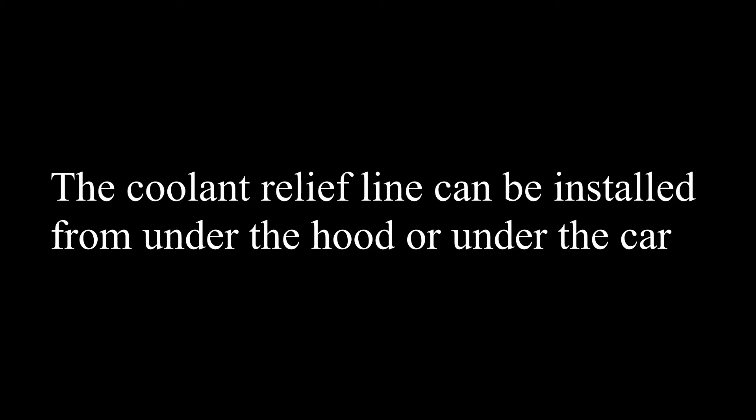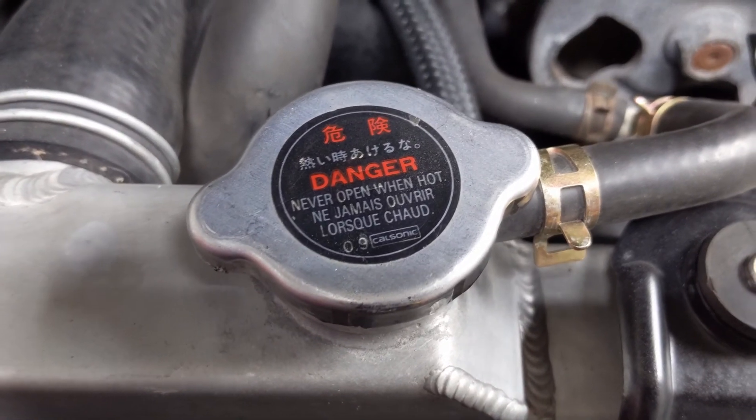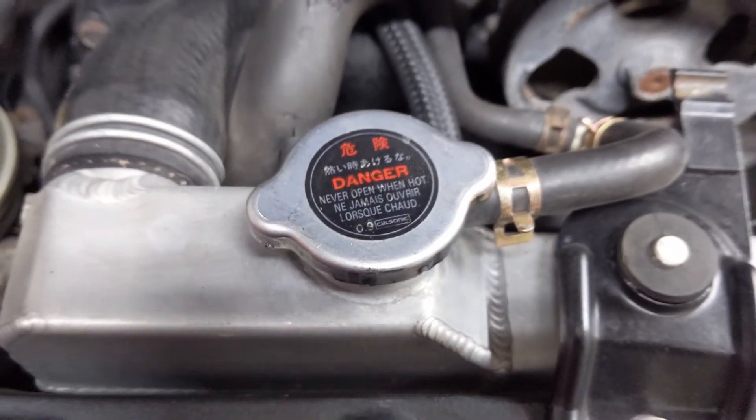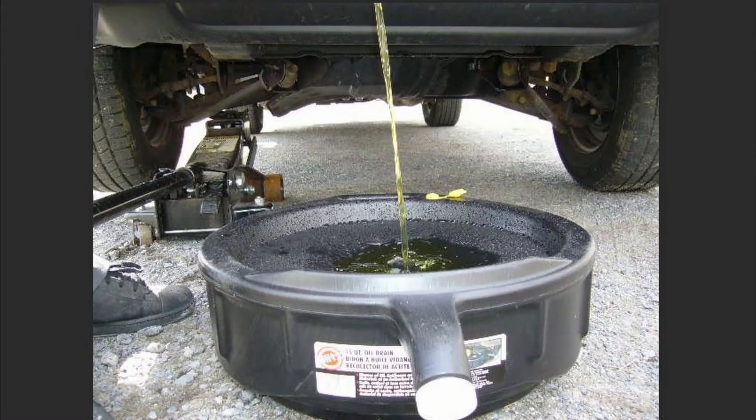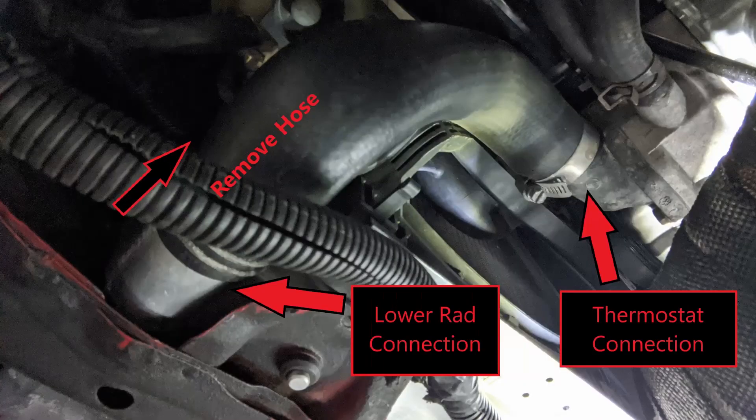For the install, you only want to do this when the car is cold — not hot, not warm, but cold. Hot coolant can be very harmful and in some cases fatal. Once that's established, lift the car if you have to and drain the coolant. There should be a drain bolt or a petcock on the passenger side of the radiator at the bottom. You can also remove the lower radiator hose if you prefer.